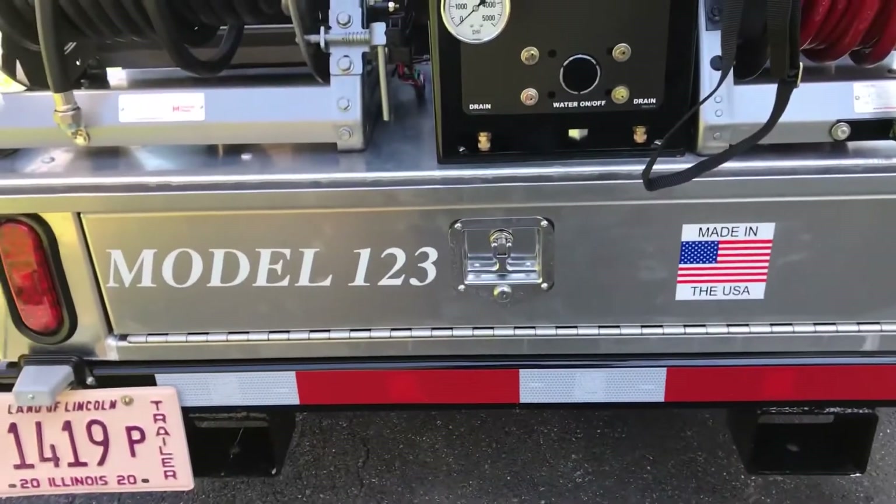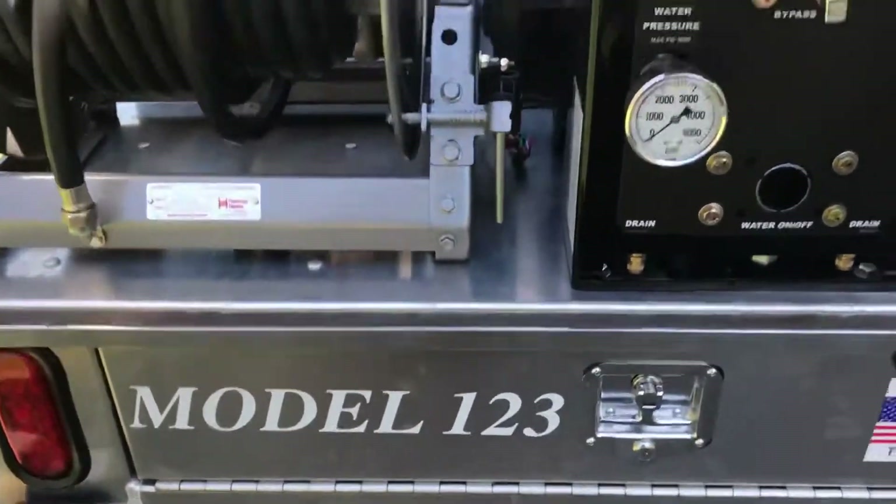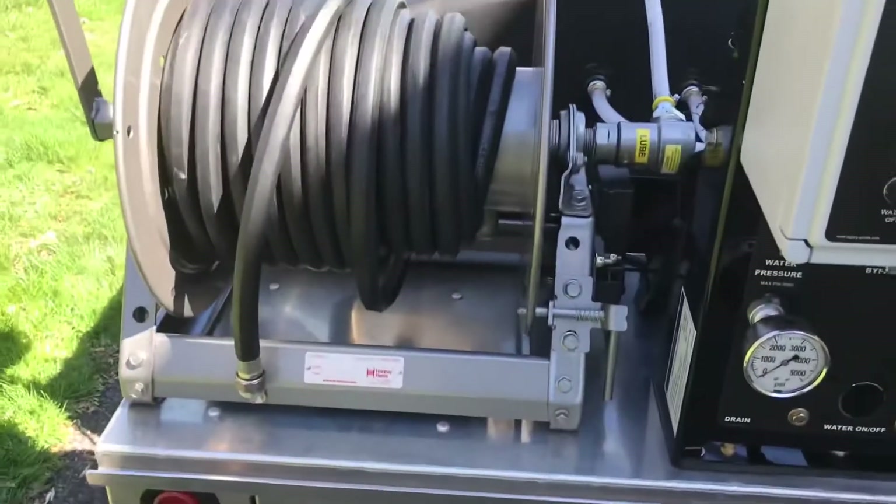Front-opening aluminum toolbox — there's a nozzle rack in there with a couple of penetrator nozzles that come with it, a tiger tail, and of course the warthog comes with it as well.